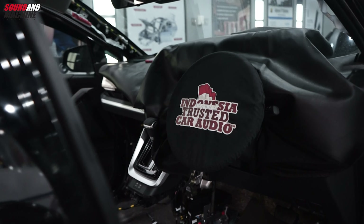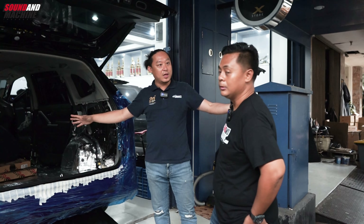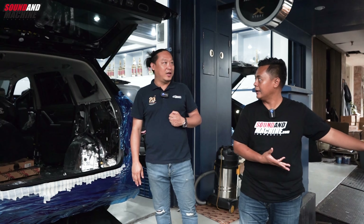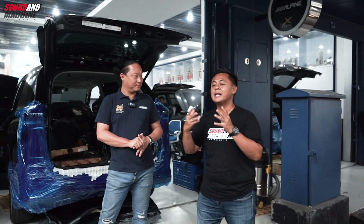Rencana ini juga di-upgrade sistem audionya. Ini akan menggunakan sistem yang lebih heboh lagi. Jadi ini yang upgrade ringan, kalau yang itu lebih heboh lagi. Baru dari showroom langsung ke sini, luar biasa. Kita pengen tahu nih, Zenix kalau di-upgrade audionya yang proper, apa aja yang mesti diperhatikan?